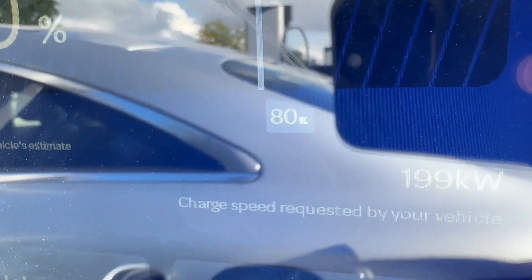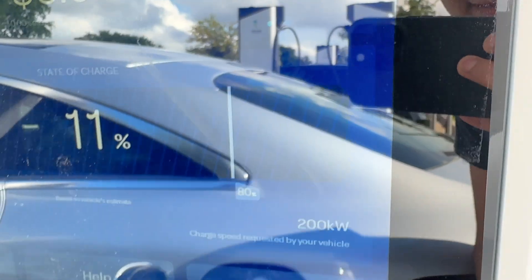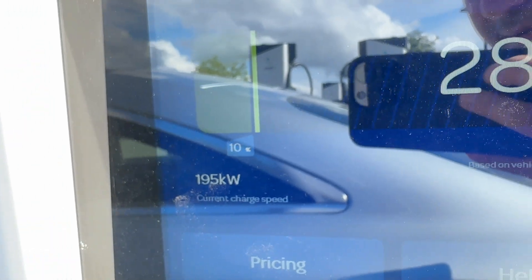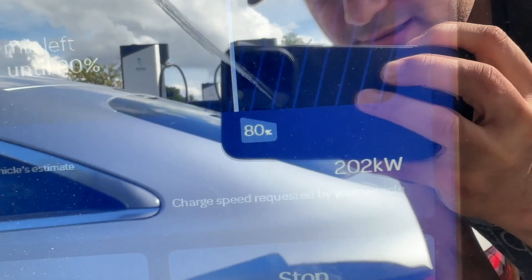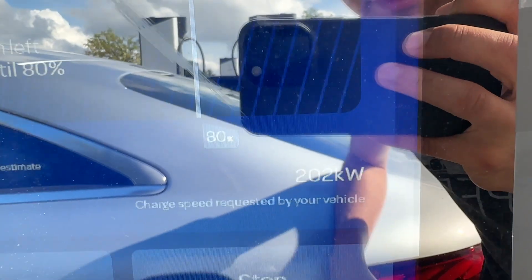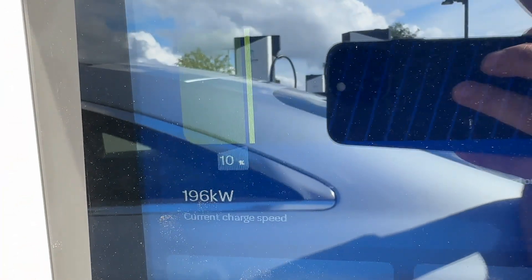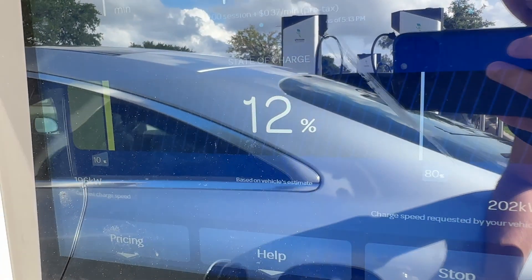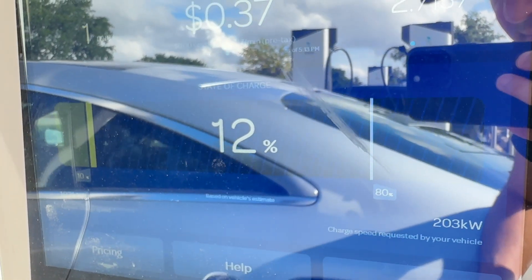You can see the charge rate creeping up really quickly. It is at 200 kilowatts — you can see it right there. The charger display shows 201, with the charge speed requested by the vehicle. So the vehicle is requesting 202 kilowatts and this charger is delivering 196 kilowatts. I think these EQSs are a 200 kilowatt max on the charging system, so that sounds correct.